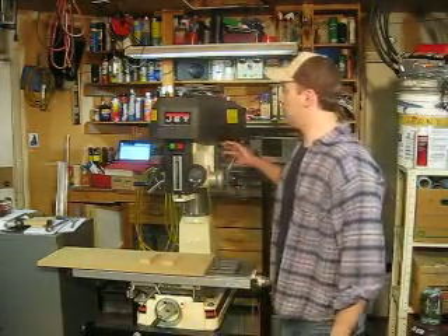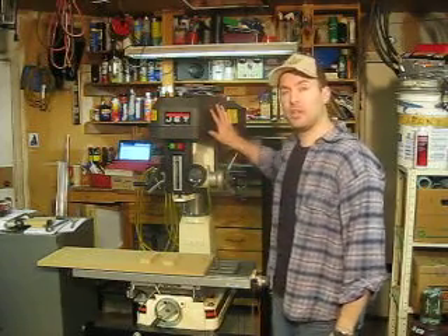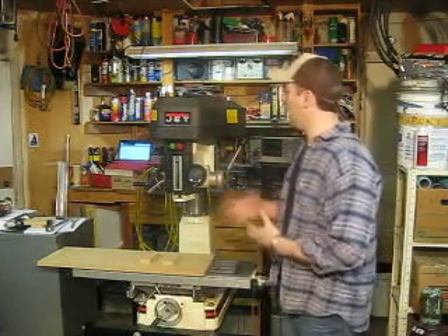Hey guys, my name is Jeff. I'm making this video today to show how to change the speeds and adjust the head up and down on my JMD18 milling drilling machine. I made a couple other videos just showing some of its features.